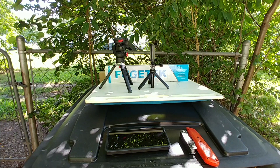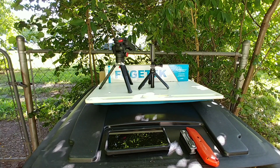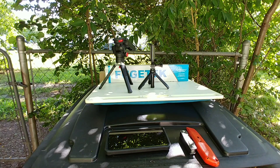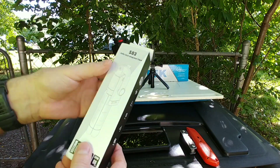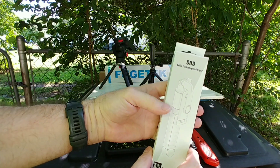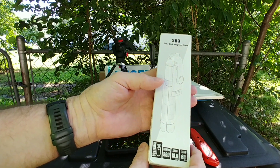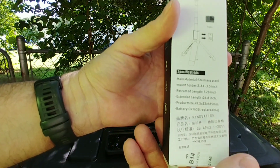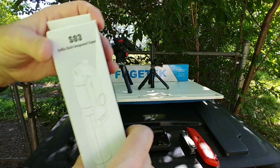Trying to rip everything open with my hands so I don't cut anything I don't want to cut. Bought a lot of mini tripods so I can check them all out. This one's called the SL3 selfie stick with an integrated tripod and a wireless connection. There's a GoPro mount shown on the box too.